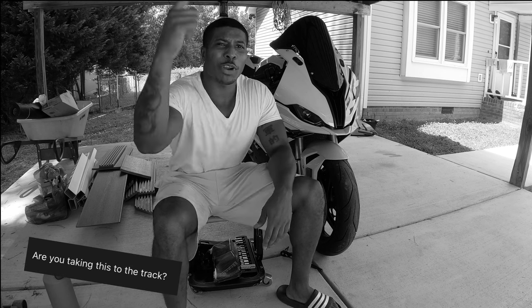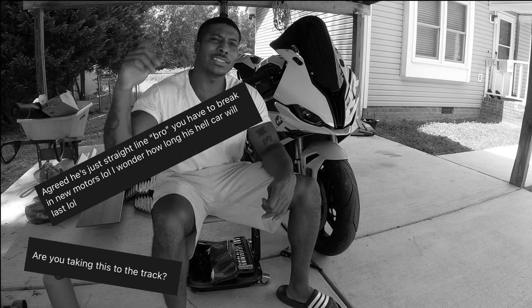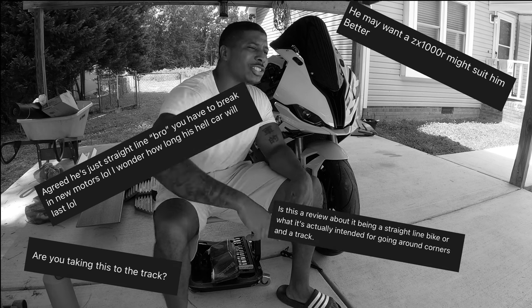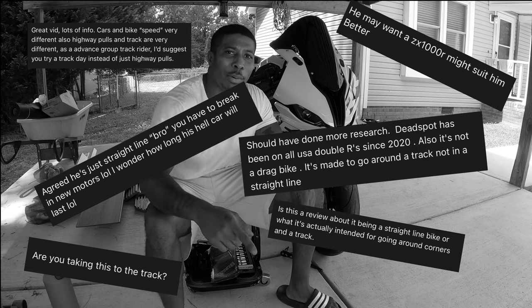Oh God, I can hear it now. 'You're a disgrace to S1000 owners. If you wanted to go fast in a straight line, you should have got a ZX10. You should have got a GSX-R 1000. You shouldn't be doing that to a S1000 — it's a track bike.'